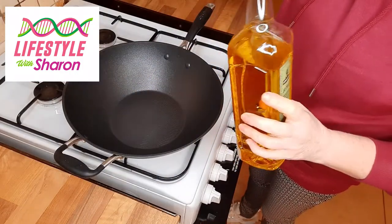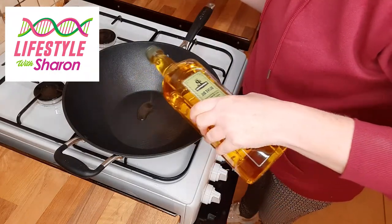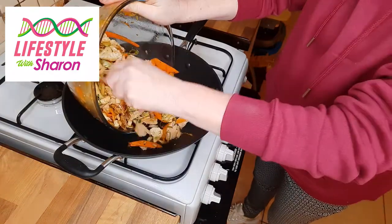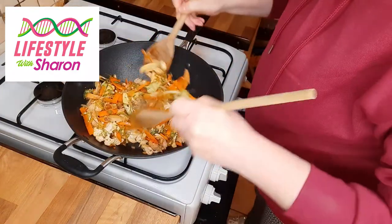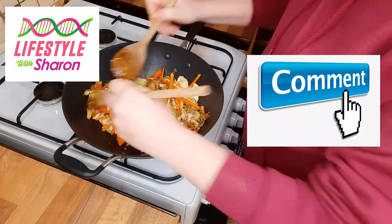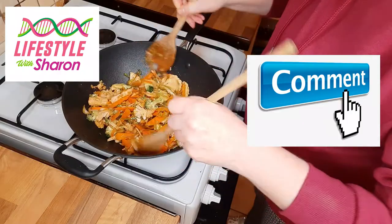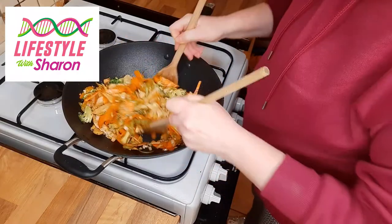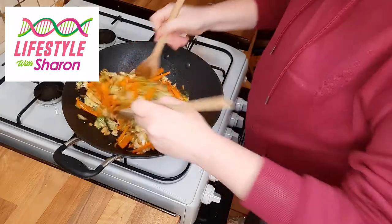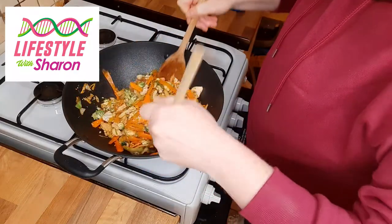Put some olive oil into a wok or a large frying pan. You can use coconut oil, but if you're watching your cholesterol, olive oil is a healthier option. Add everything to the hot oil. I always use two wooden spoons — it's easier to mix and toss it around. Let this cook for about 10 minutes until your vegetables are done to the way you like them.